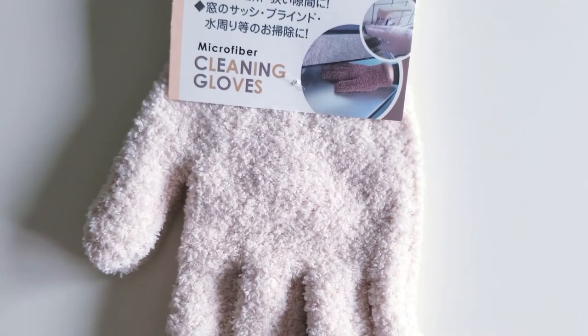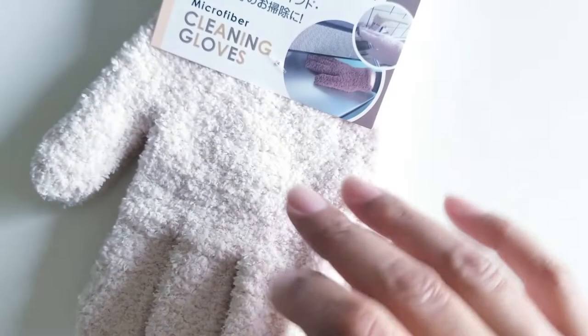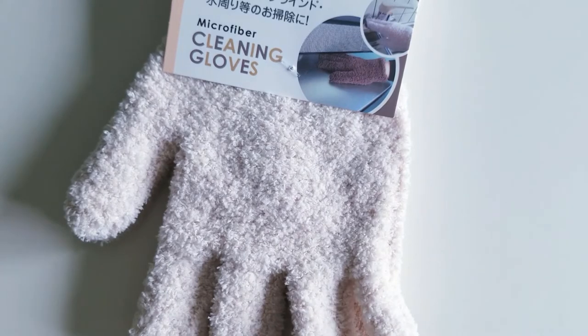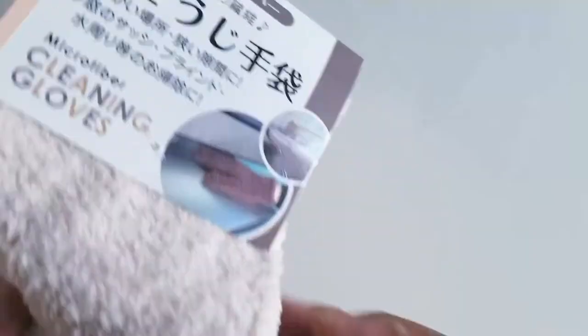This is the Daiso purchases. The first one is not really crafty, but I wanted to share it in case you have the same issue. I've been wanting to clean and dust my faux olive tree, and I saw an Instagrammer say that these gloves are really great for that — the dust doesn't fly everywhere. So I saw them there and picked up a pair. All right, let's get into my crafty things.